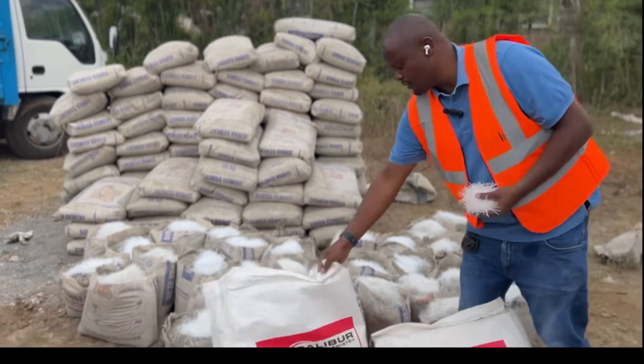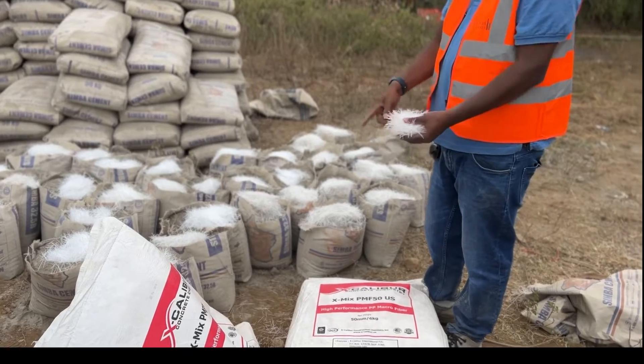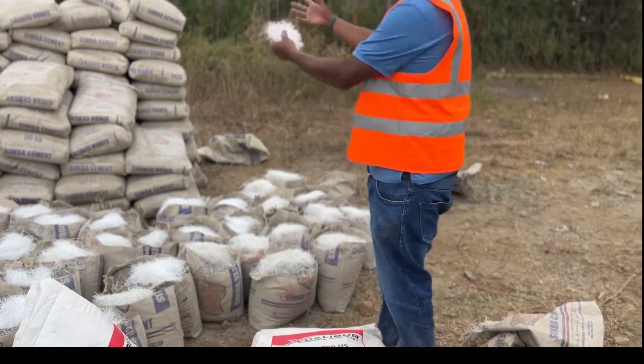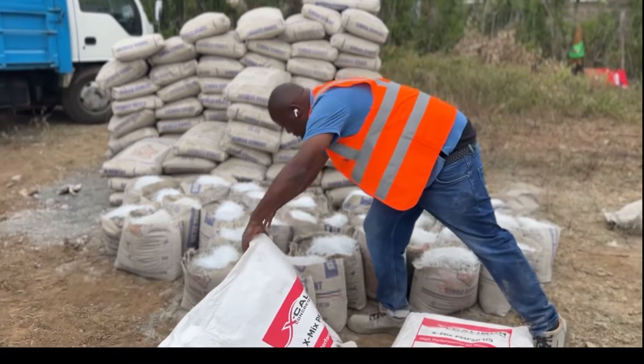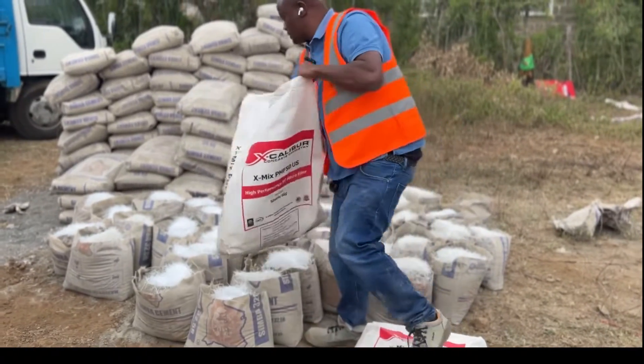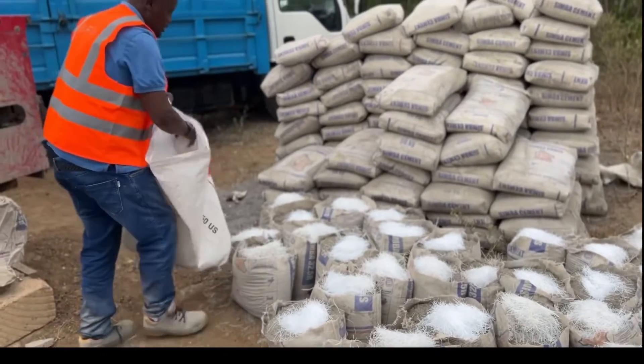Arrange 17 bags. For every 17 bags of cement, you need one bag — utilize one bag of this for every 17 bags. Get the 17 bags, open them up, all of them, and then add the mesh equally. Add equally the mesh until it's all consumed.